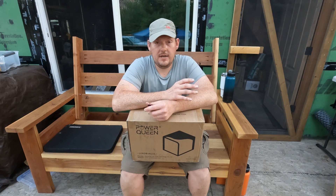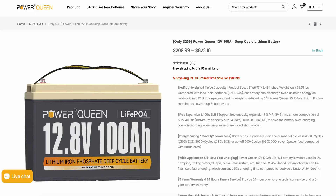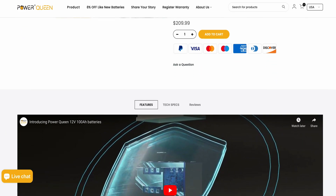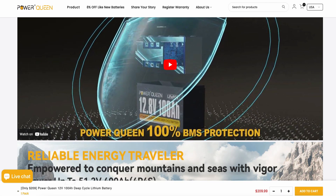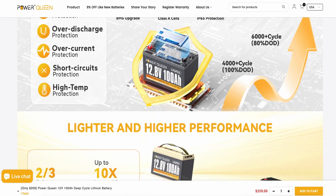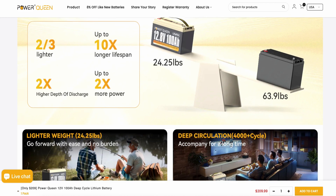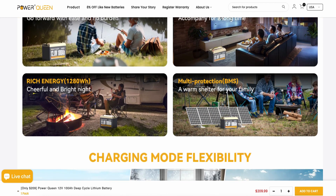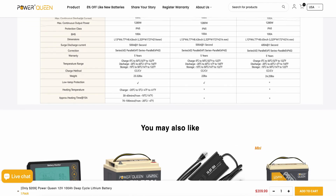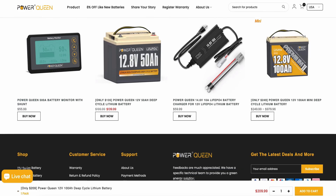We were pretty excited when Power Queen reached out and asked if we want to test out one of their batteries. I've been looking forward to building an actual off-grid power system that's built into a house instead of just running our portable power stations. We will be testing out their 12 volt 100 amp hour battery. With lithium batteries they have a very long lifetime — these have a 10-year lifetime with 4,000 charge cycles. That's essentially charging once a day for 10 years.